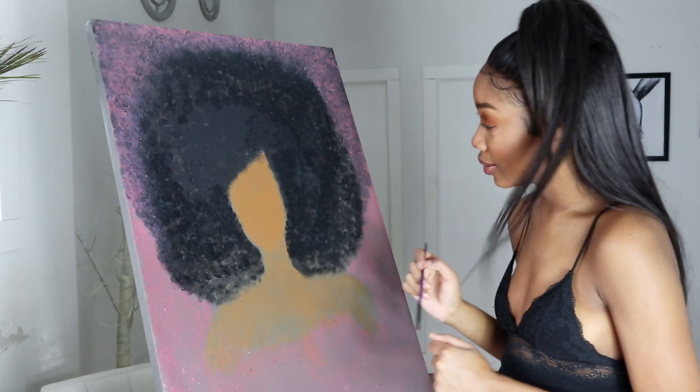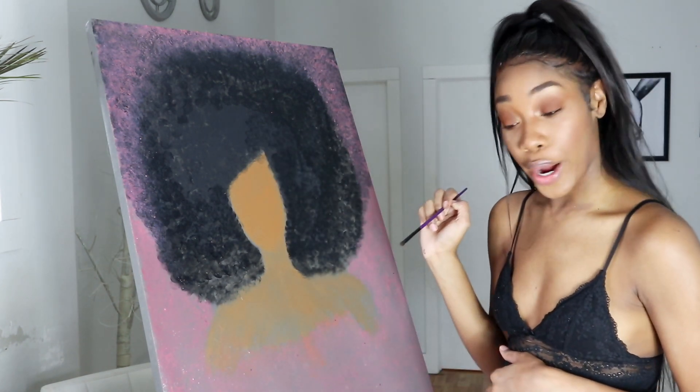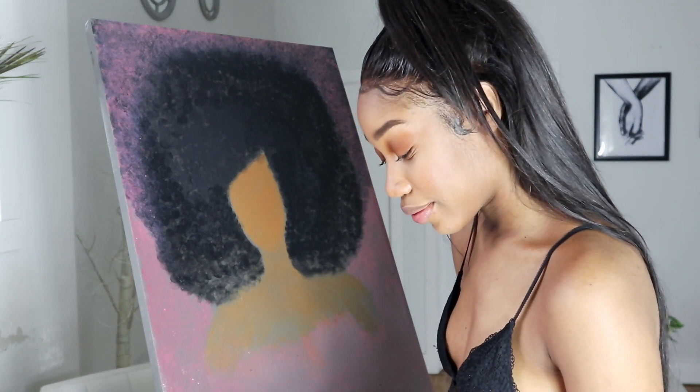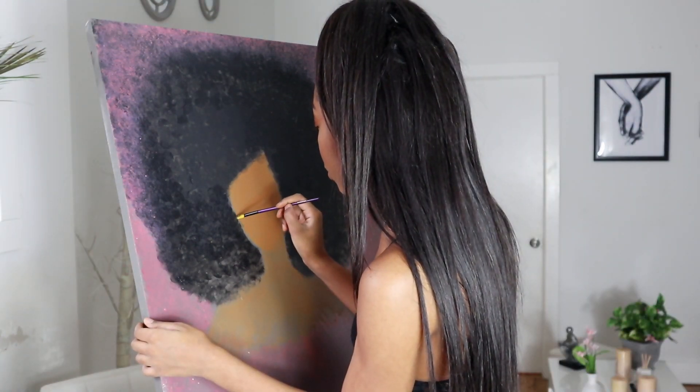I want to make some hoop earrings and then I want to make a crown. I'm going to use the color yellow to do that.